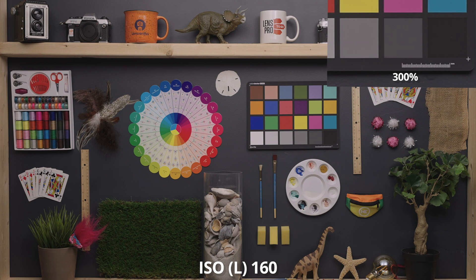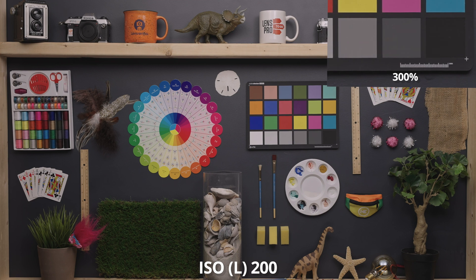All of the camera specs for this test are listed in the description below. Let's check out this ISO performance test. There are tons of ISO values here, so I'm not going to talk about every one.